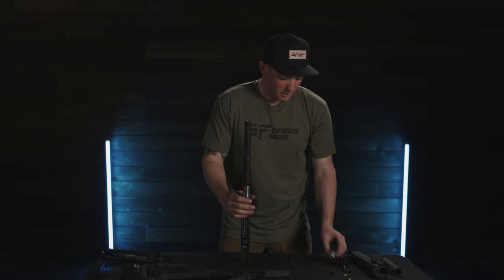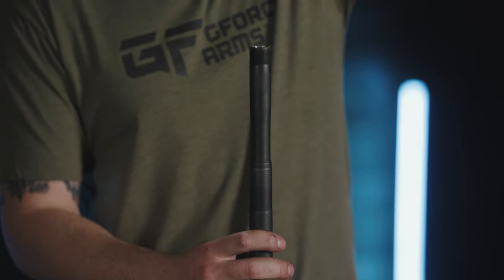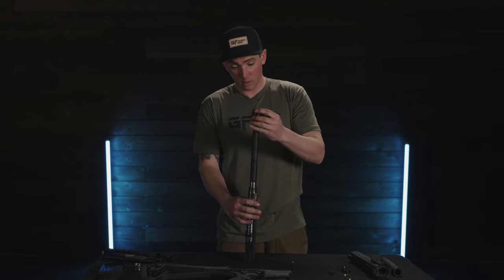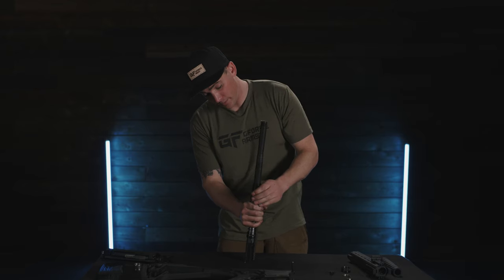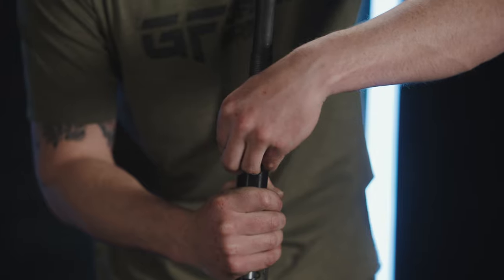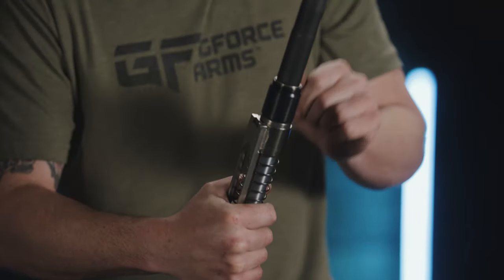Next, take the piston — and if you want to switch out for the heavy load piston, this is the time to do that. Put the wide end downwards against the operating rod, then put the piston collar on and push it straight down. It'll have a little resistance, so apply a slight downward pressure so you can put the two-piece locking collar in place. Let the rod go forward and the piston cover will lock those two collars in place.